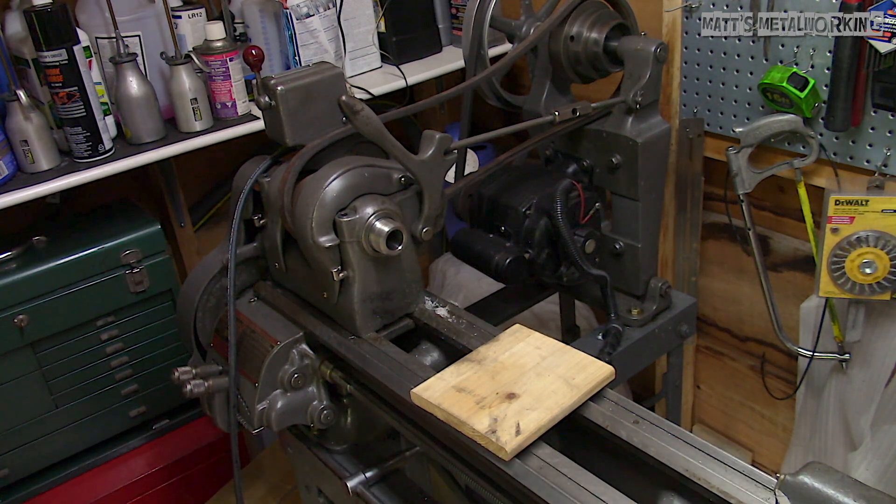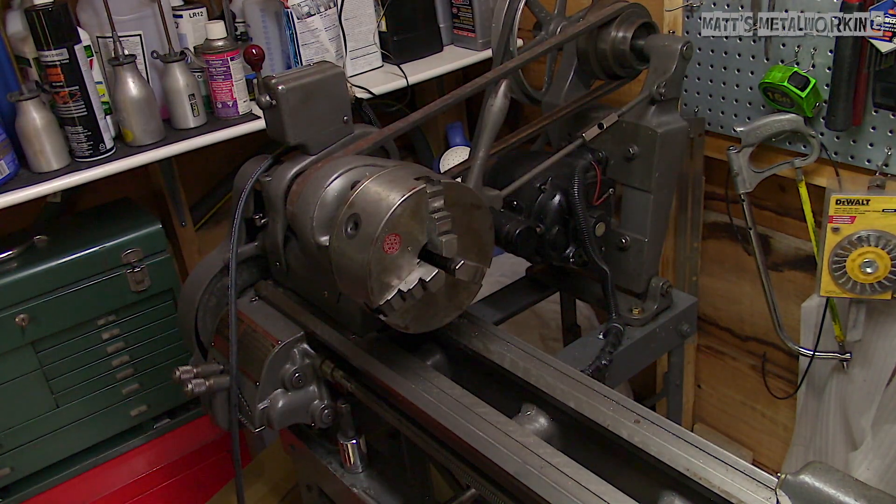When doing this, disconnect the power on your lathe as a safety precaution. The last thing you want is accidentally hitting the switch and having it turn on.